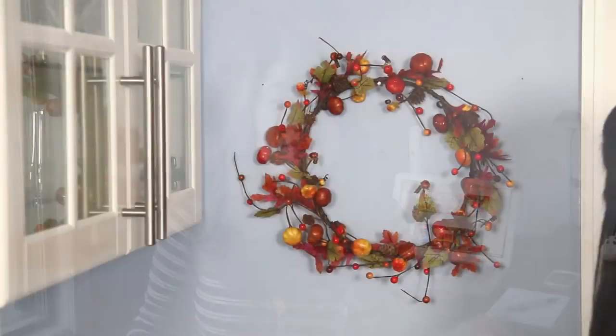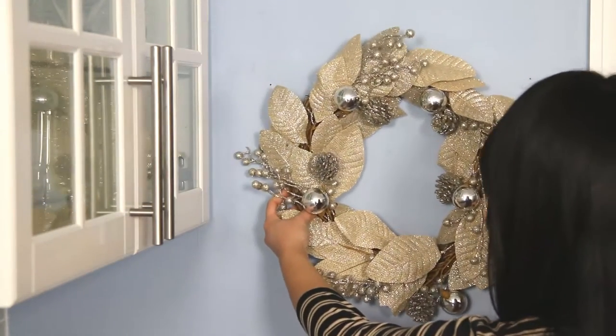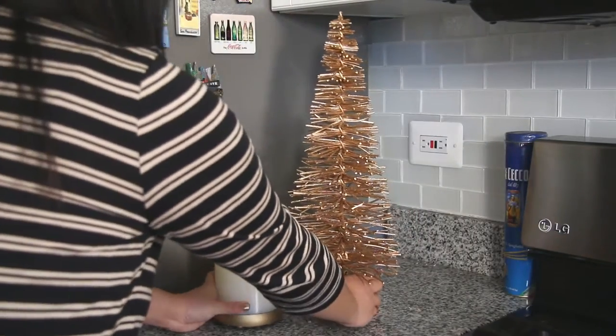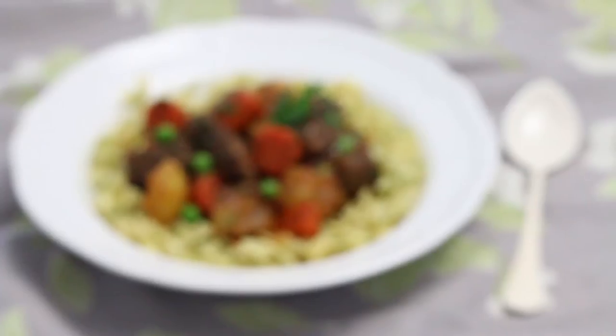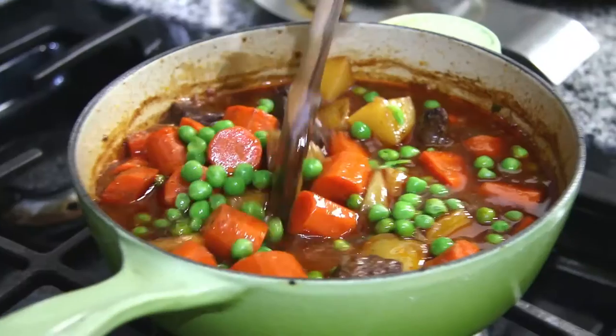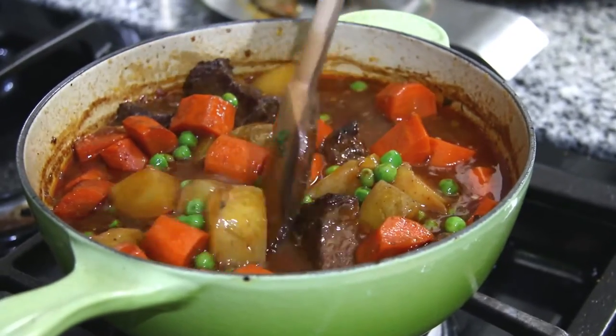I love this time of year right between Thanksgiving and Christmas because one major holiday has come and gone but I'm still looking forward to the next one. This is the time of year where I just like to take it easy, decorate our place, catch up on work, and spend some low-key time at home. That's why I wanted to make today my beef stew with buttered noodles — it's the perfect cold weather comfort food, and it's a nice break from all the poultry we've been eating lately.